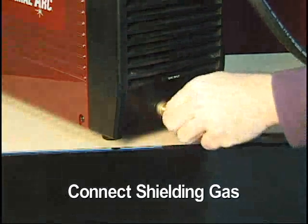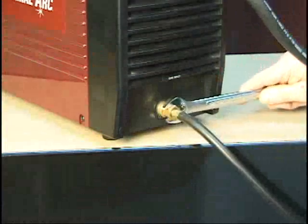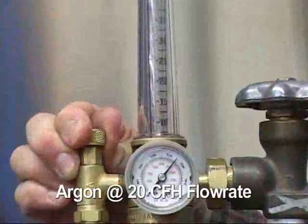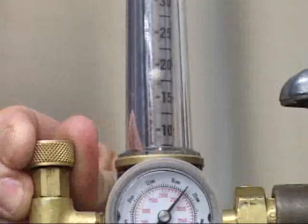Make sure that the appropriate shielding gas is attached to the rear of the power supply with a flow meter regulator. For this demonstration we will be using argon set at a flow rate of around 20 CFH.